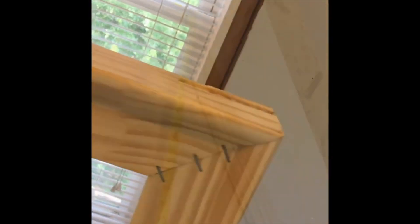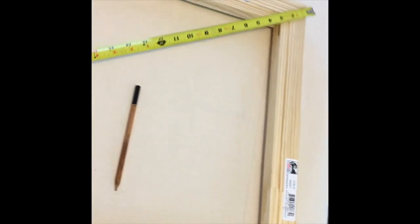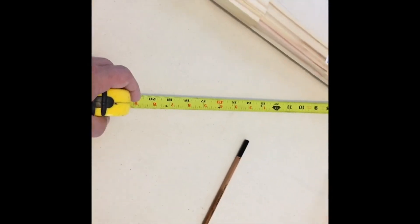To get your canvas looking professional, you need to put your stretcher bars together and square them off, then staple the corners. To square them off, you measure corner to corner diagonally and you should get the exact same measurements.